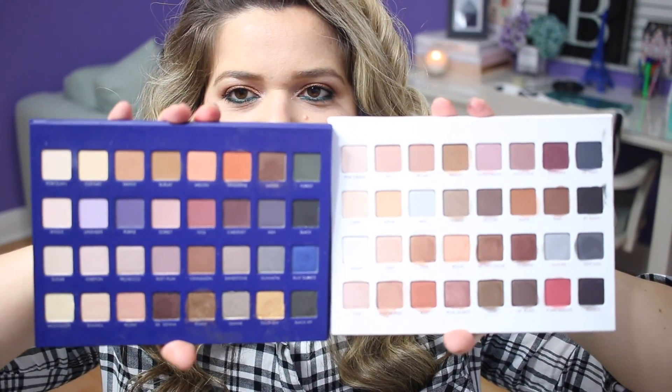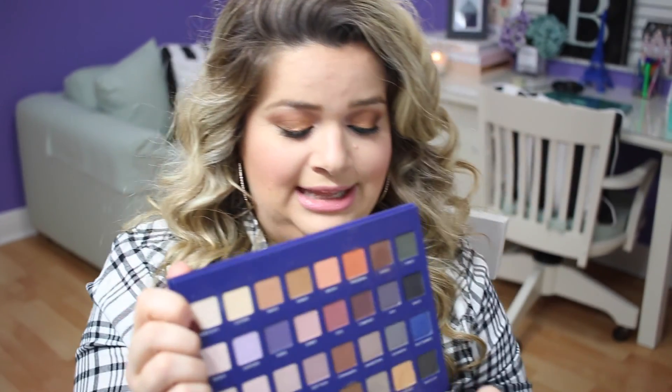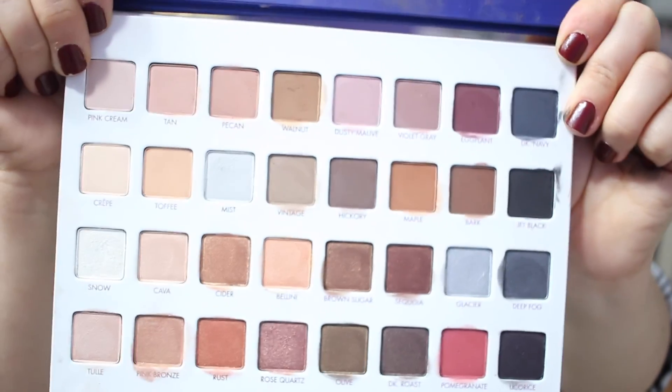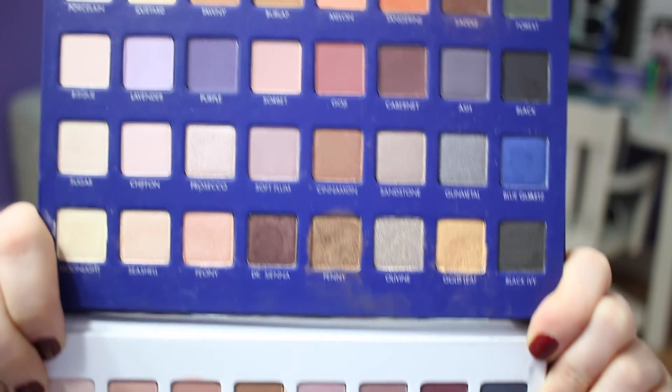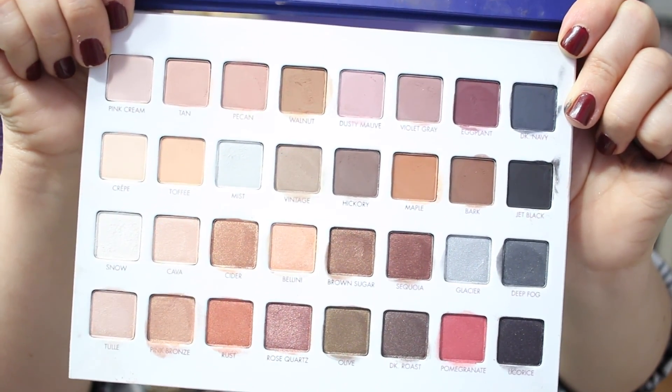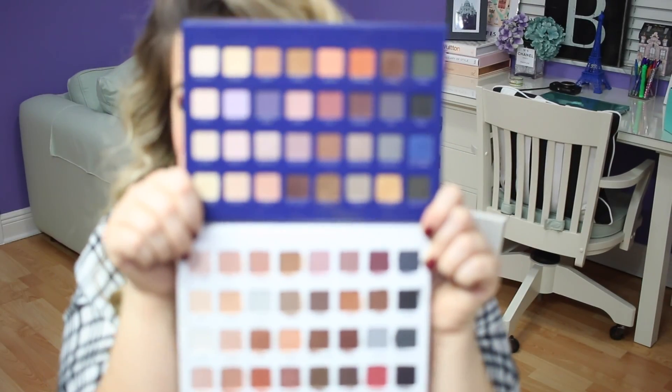Let me show you the Mega Pro number two palette, which came in the blue, and I'm going to put it side by side with the three. They are very different. The Mega Pro 2 had a little bit of greens and a blue, whereas the Mega Pro 3 has more of that pomegranate reddish tone and some grays. If you already have the Mega Pro 2 and you're a makeup addict like me, you can go out and get this if you like to collect these palettes — it's not a necessity, but they are special edition.